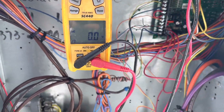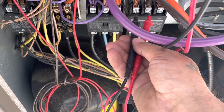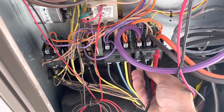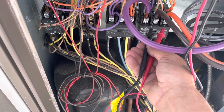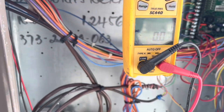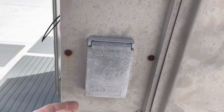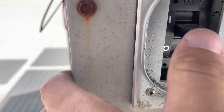First thing I always say is when you walk up on a unit that's not running, does it have power? Let's test here and here. Nope, we don't have power. Okay, so we have a disconnect breaker here and it's tripped. Let's turn it off.